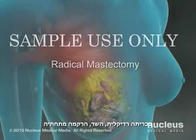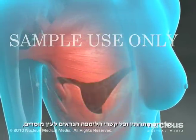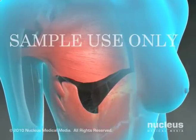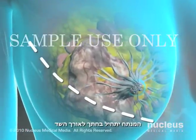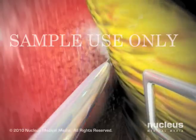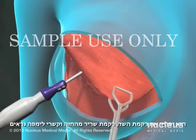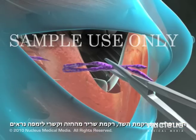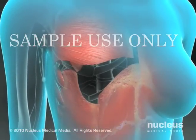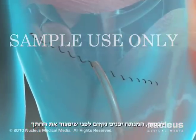In a radical mastectomy, the breast, underlying tissue, muscle beneath the breast, and all visible lymph nodes are all removed. Your surgeon will begin by making an incision along the length of the breast. Next, he or she will separate all of the breast tissue, muscle from the chest wall, and visible lymph nodes and remove them for examination. Finally, your surgeon will insert drains before closing the wound.